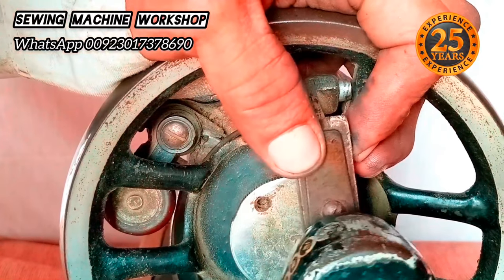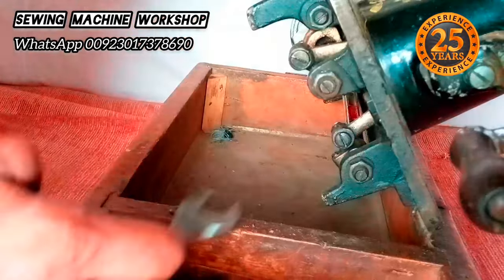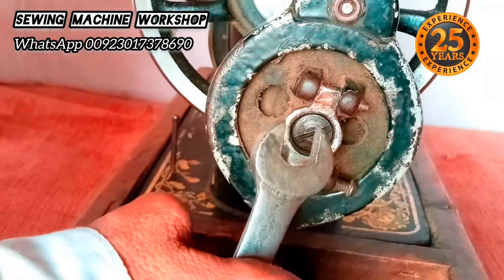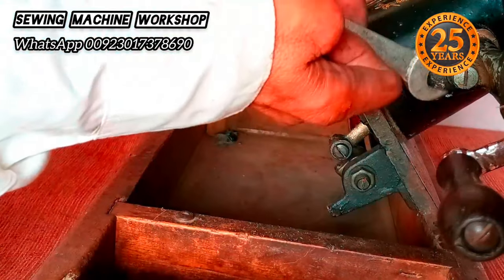Try to hold the hand crank in the center while tightening the nut. With an open-ended spanner, tighten the screw — number 11 and 12 open-ended spanners can work. That's done and it's tight.